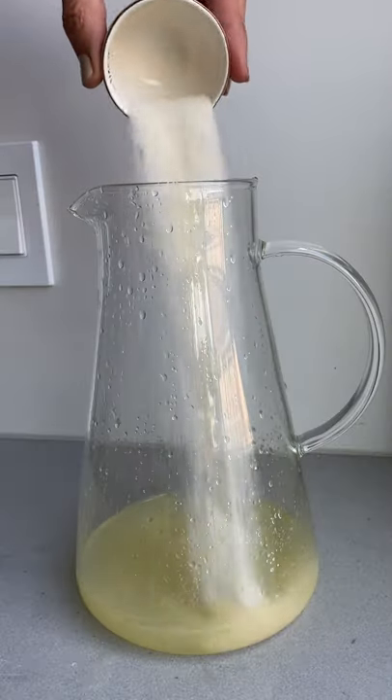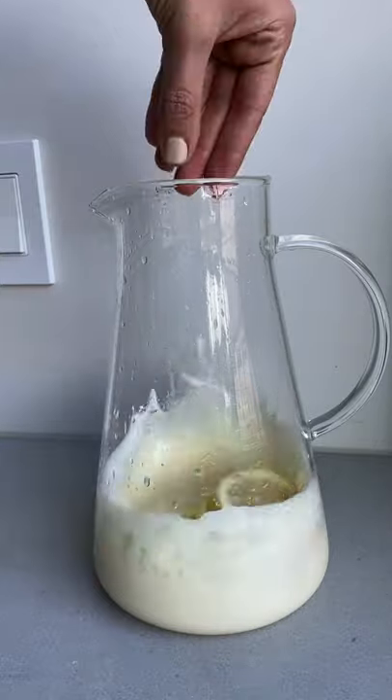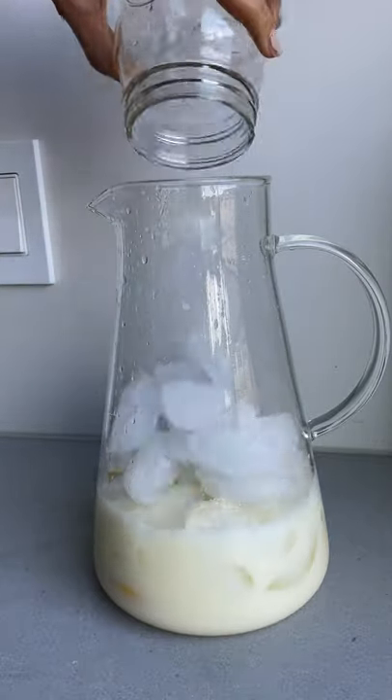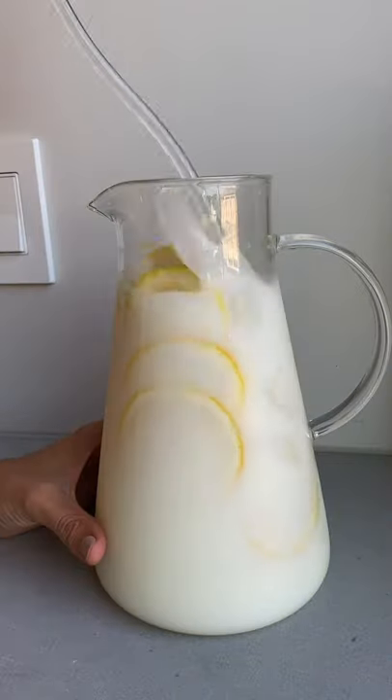This isn't regular lemonade — it's creamy lemonade made with sweetened condensed milk. Mix it together with lemon juice and sugar, add some lemon slices, ice cubes, and fill it up with some water. Give it a good mix and you're ready for next level lemonade.